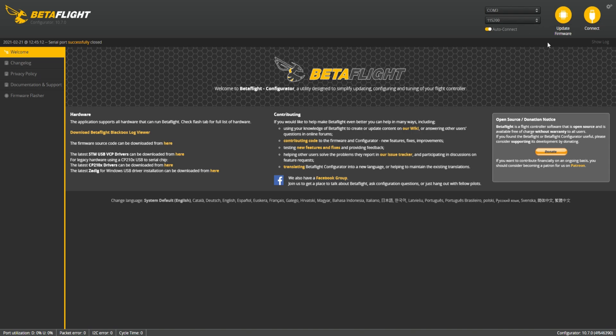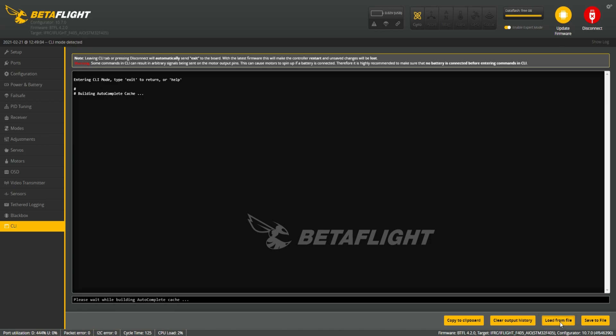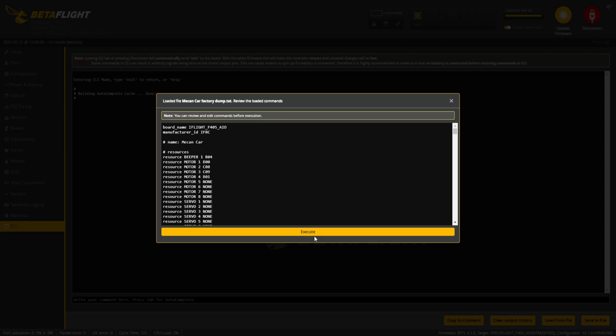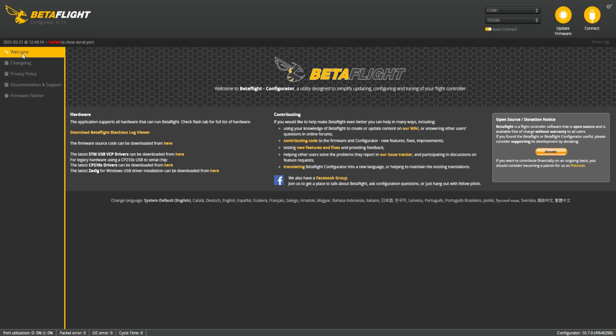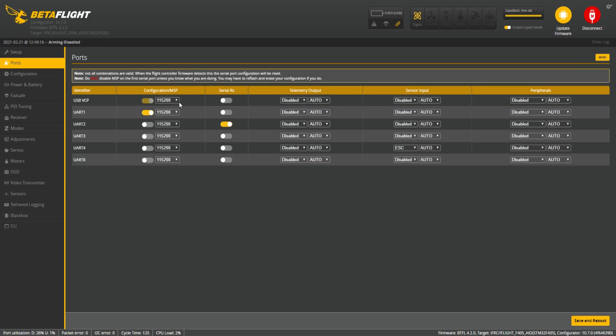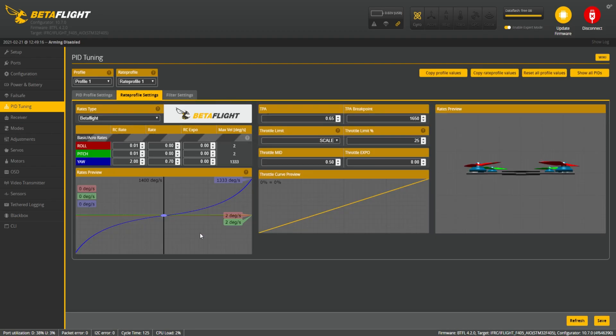Now let's connect the MECAN to our computer and open Betaflight. First, go to CLI and select 'Load from file,' then choose the file we just downloaded and press Execute. After the MECAN finishes executing and resets itself, go to Ports and check that everything is correct — the serial RX and the UARTs. In the Receiver tab, make sure your receiver is working and the channel map is correct. In the PID tuning tab, don't change anything and don't touch the rate profile.